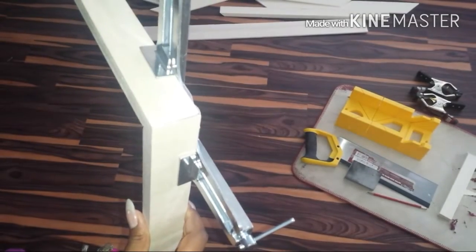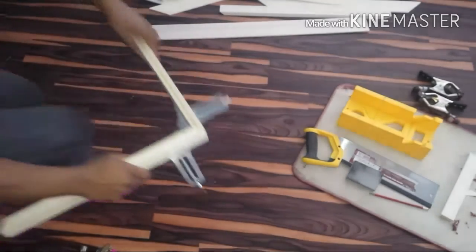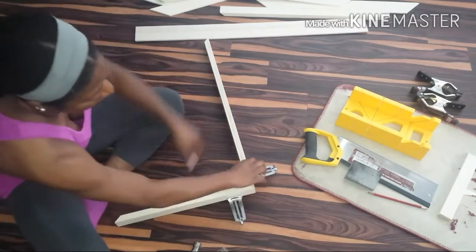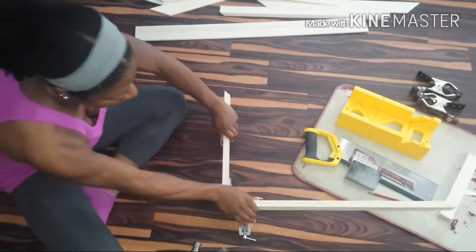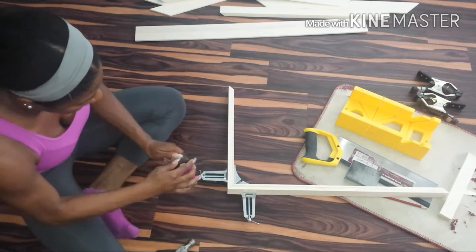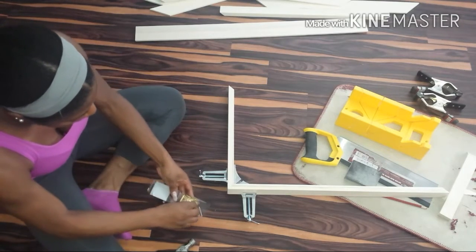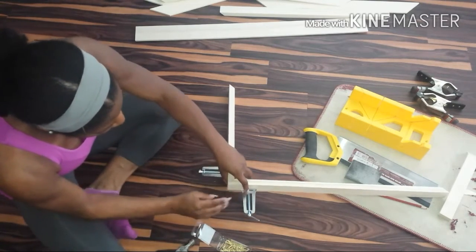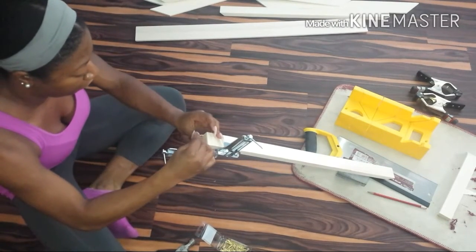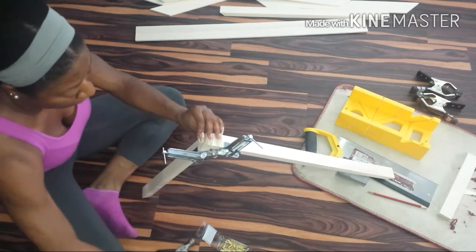We're going to begin to join the frame together using what's called a corner clamp. These are not expensive either — there are a lot of bad reviews on the really cheap ones, but I found this one very handy at about nine bucks. It is like my tool of the week. What it does is help you join a right angle together so that if you don't have two hands or a complete workstation — as you can see, I'm just working on the floor — it's like having an extra hand.